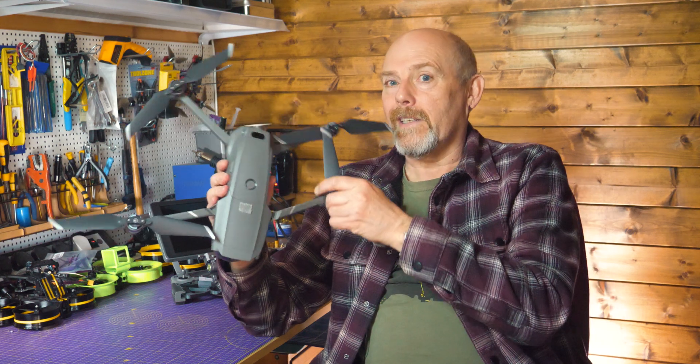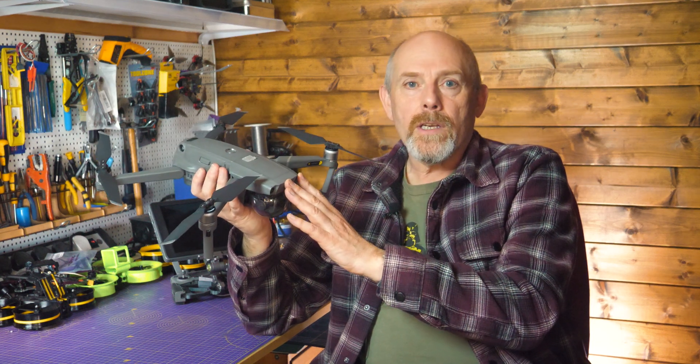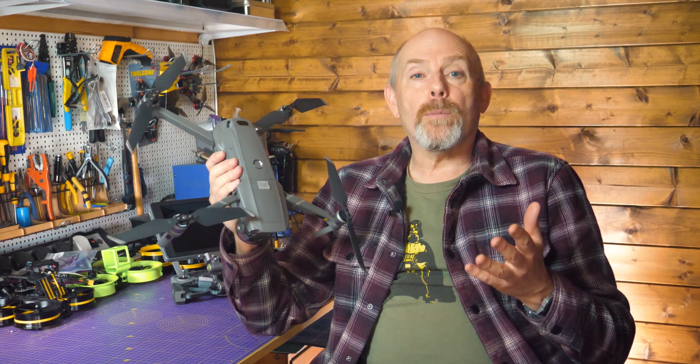Despite the Mavic 2 being aimed more at the consumer market, it's fast become a prosumer and commercial operated drone for all sorts of industrial applications. You don't really need a folding drone for this type of work, but the camera quality, the proximity sensors and the way it flies makes it more than capable. It's just about everything you need for inspections, surveys and 3D modelling. It's easy to transport, you can be up and flying really quickly, and it's light so if the unexpected happens it's not going to be too destructive.